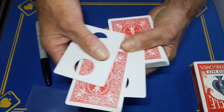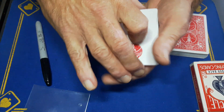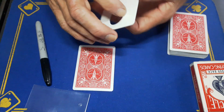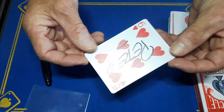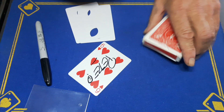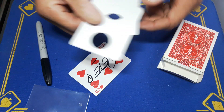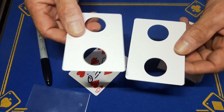Believe it or not — now spread — there is one card between the two blanks. It can't be your signed six of hearts, can it? So that is the trick guys. Comment, subscribe, like, and come back tomorrow for the reveal.